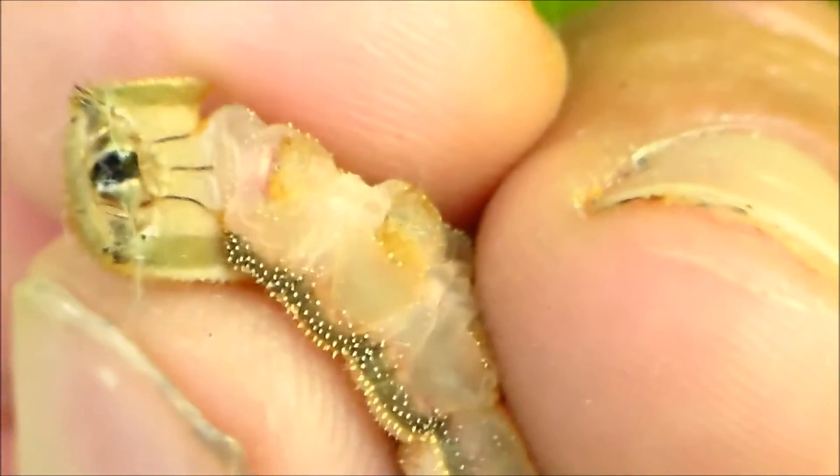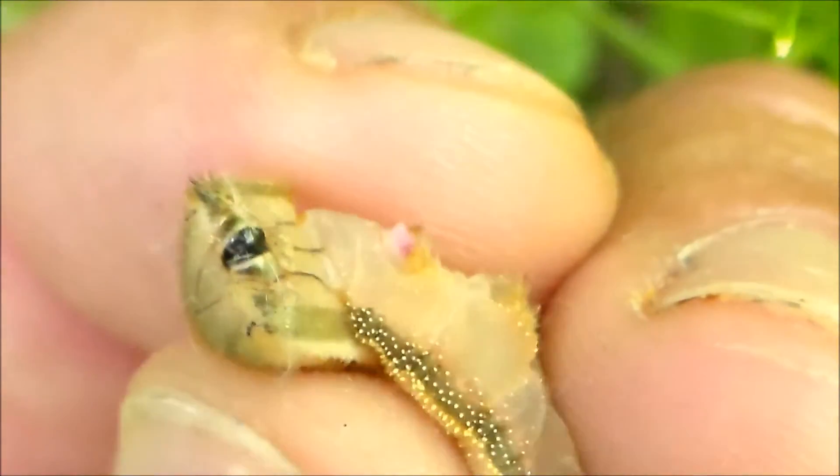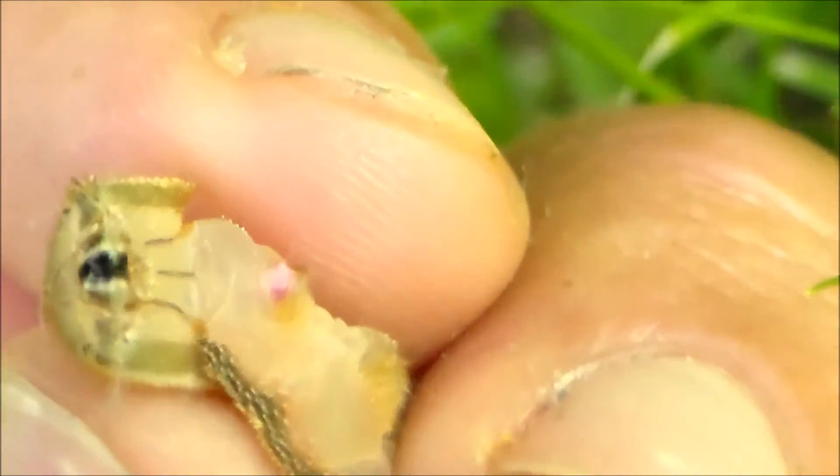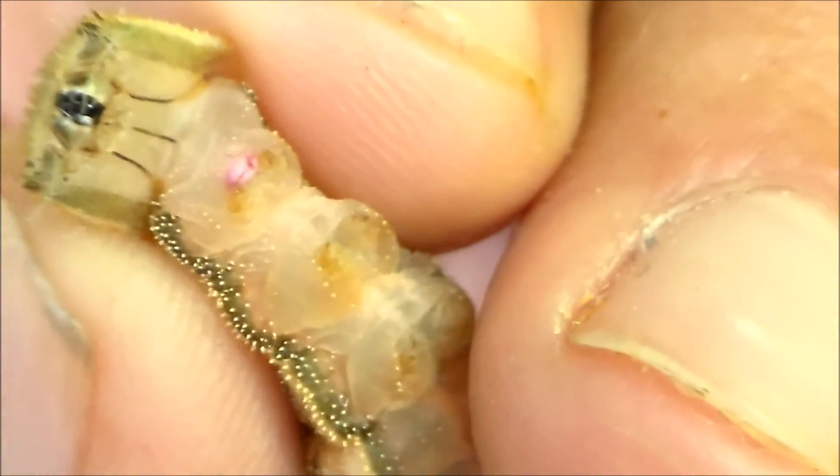So I'm gonna go ahead and squeeze it again — you can see it come out. Here it comes. There it is. This is what it's all about — it's a little pink thingy here.